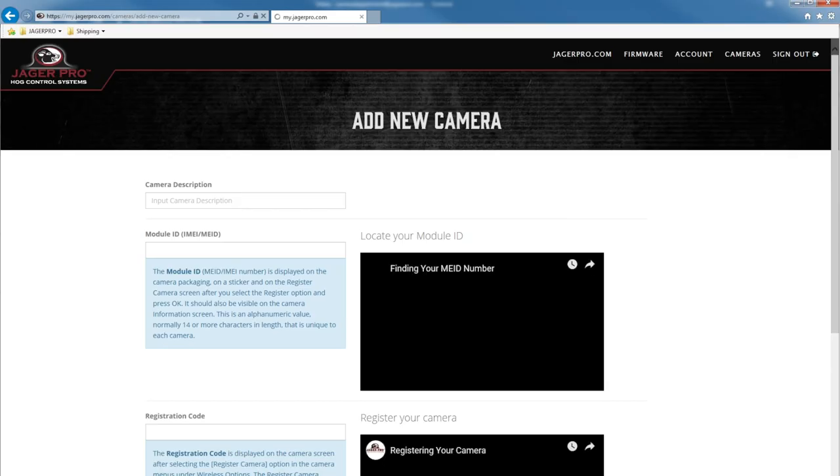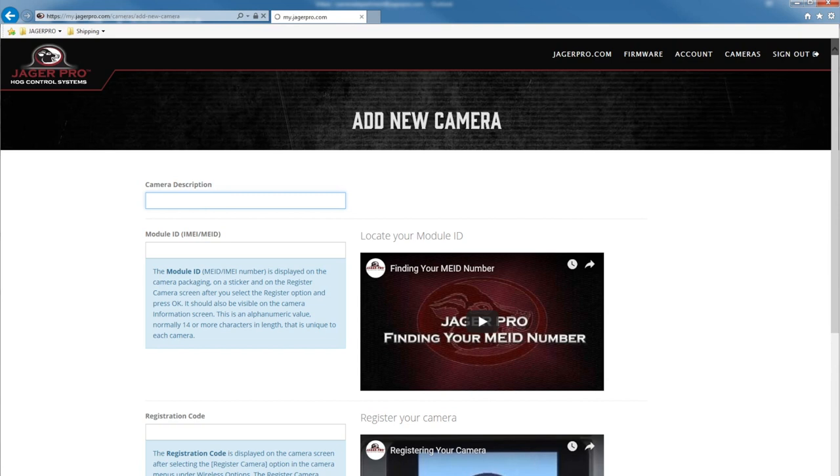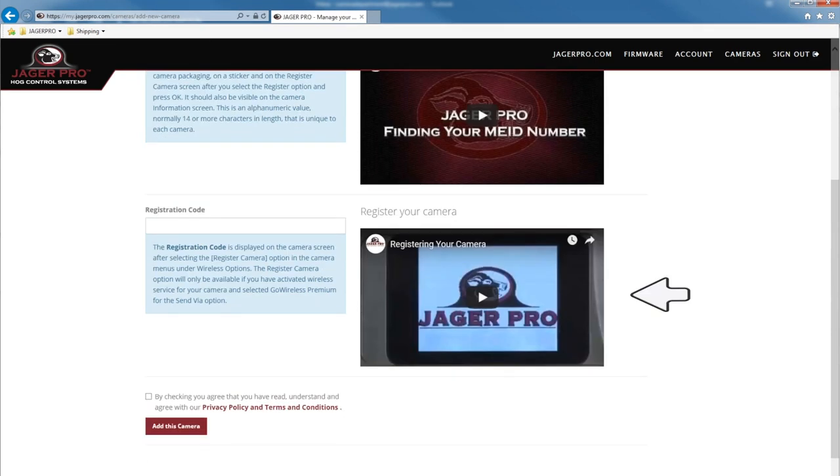Input the camera description and name your camera — this is very important if you are using multiple cameras. Next, input the module ID number. Watch the video located to the right to locate your module ID and register your camera to receive the registration code. Check the box after reading the terms of use and privacy policy, then click add this camera.